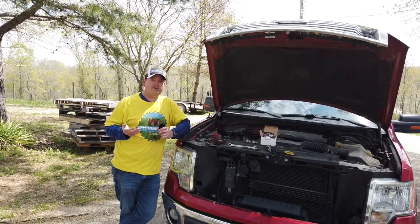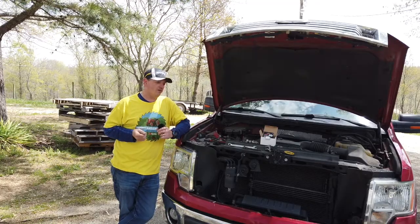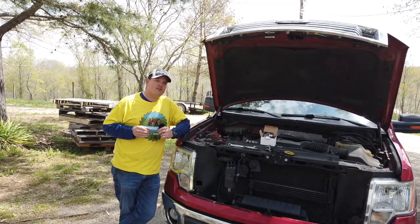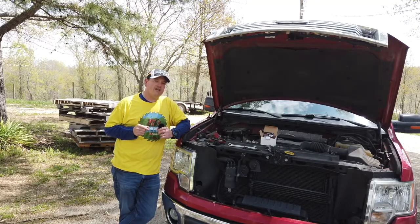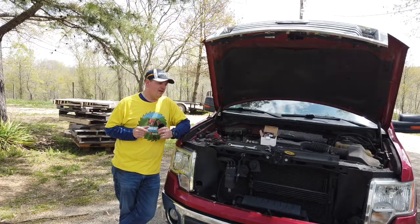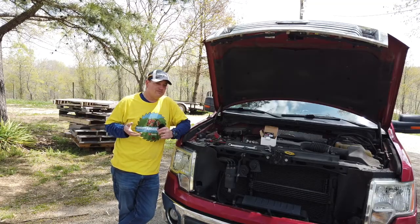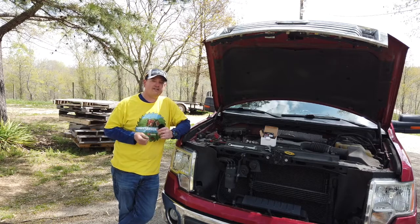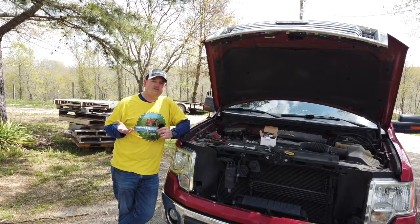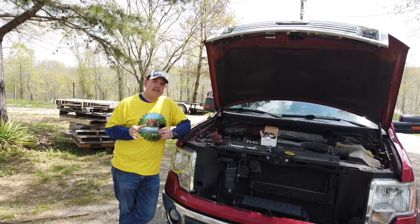They had to make some makeshift connections to get it working, which it did temporarily, but then I had a problem with it again just a couple days ago. I called Ford and asked for a battery terminal for a 2011 F-150, and they told me it was going to be $266. I said, 'A battery terminal is $266?' They said yes, it comes with the wires. I asked if you could just buy the terminal by itself, and they said no — Ford doesn't offer just the terminal.